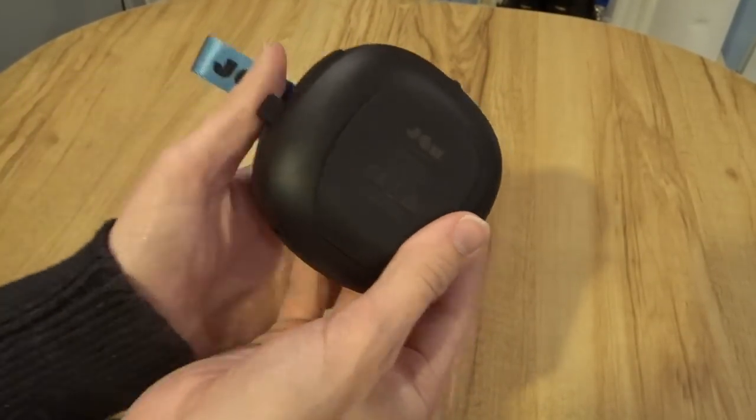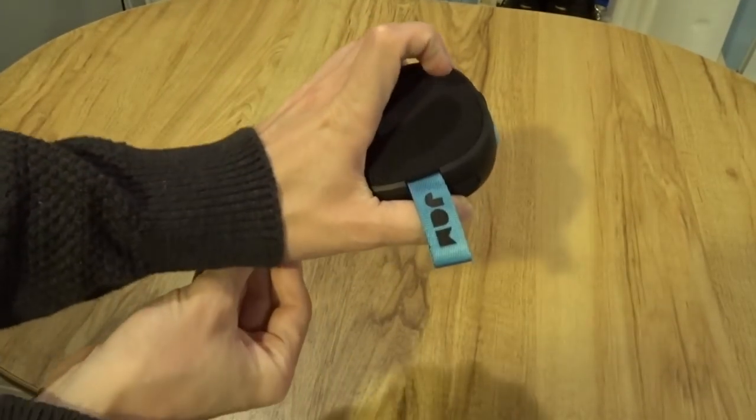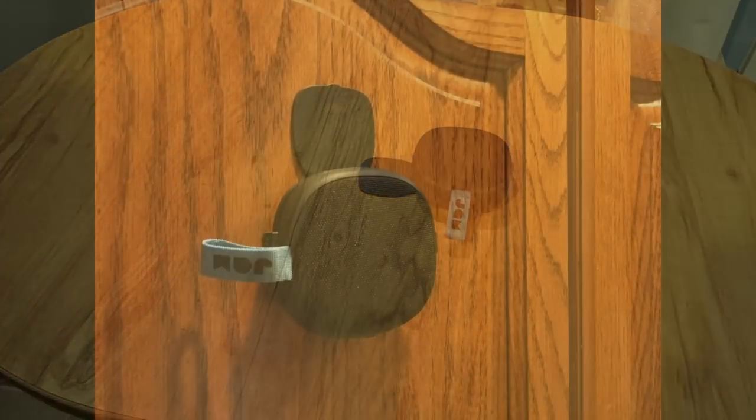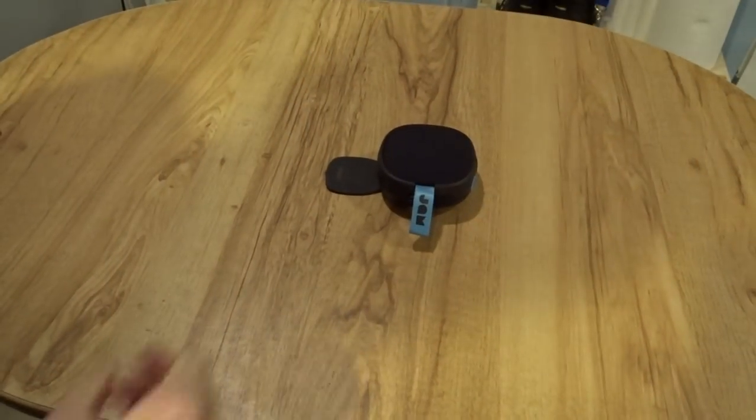There was some distortion at higher volumes, but it's to be expected for a speaker at this price point. The Hang Up has a neat point of differentiation: it has a sticky pad on the back — a reusable sticky adhesive pad that can be stuck onto most surfaces. For example, I stuck it up on a cupboard and it stayed there for a few hours without falling.